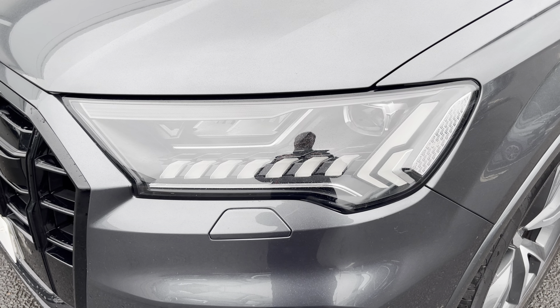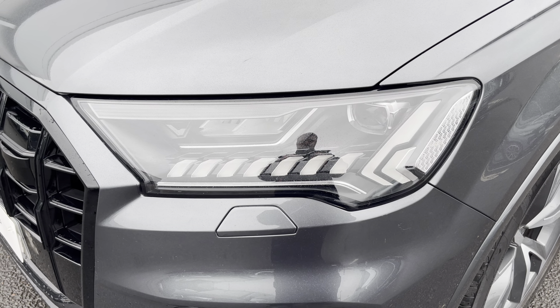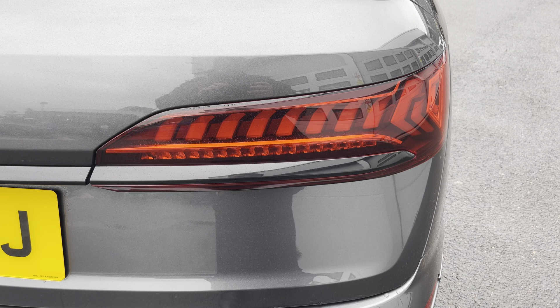The LED headlights create great visibility in all road conditions, and here we also have the rear lights as well.